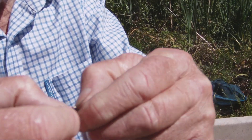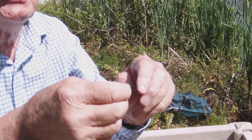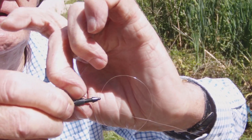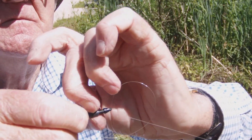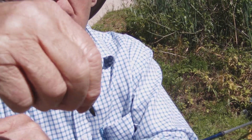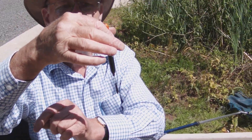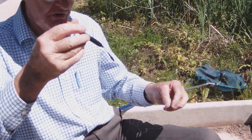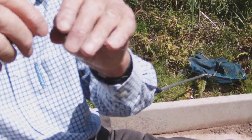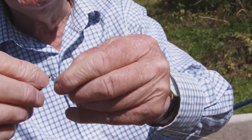When you have your depth set, you simply take the rubber tube and slide it down the adapter — that locks the adapter in place. You can alter it as often as you wish and it is very simple to use. It can also be used with feeder floats; it's simply a case of taking the pellet waggler off.